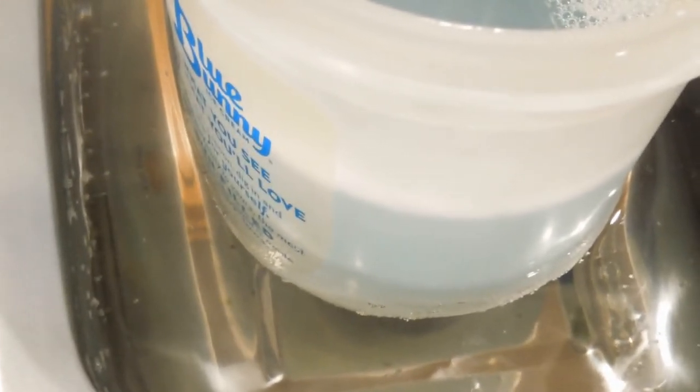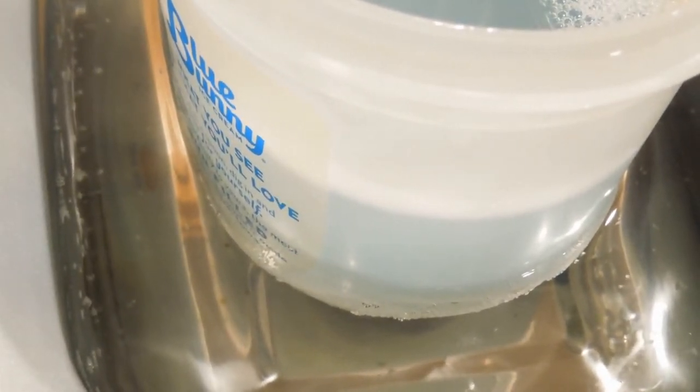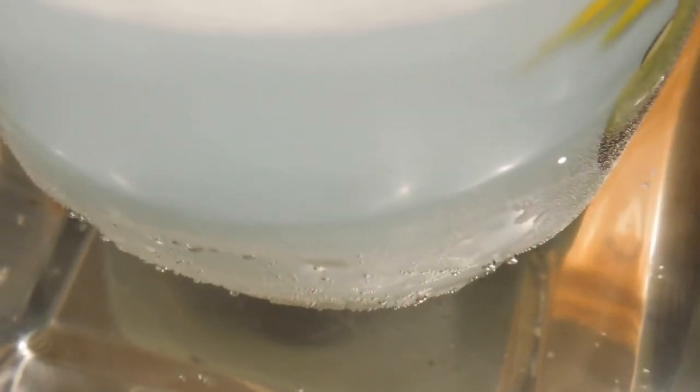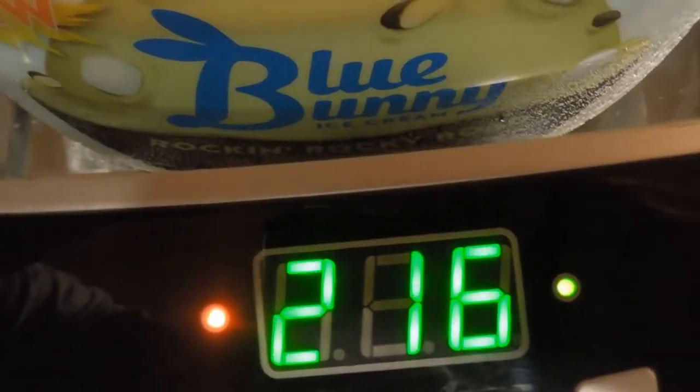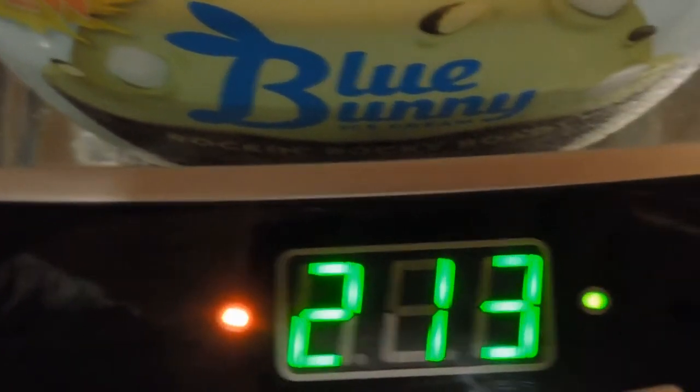You can see all these small bubbles forming — that's because of the agitation the ultrasonic cleaner provides. That really allows the cleaner to get into areas that would be hard to reach with a brush and time-consuming. You can also see the cleaning solution starting to turn a grayish-blue color, which is a lot of the dirt and grease getting caught in suspension.